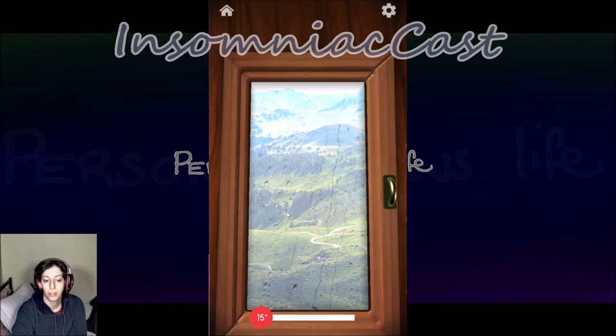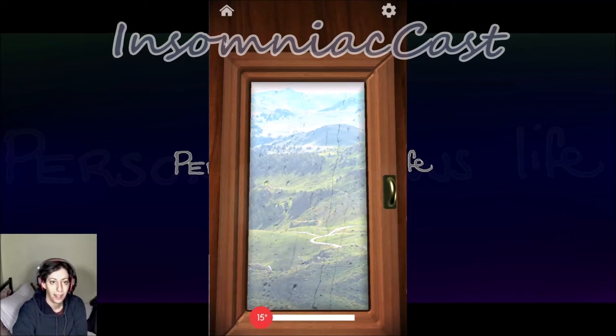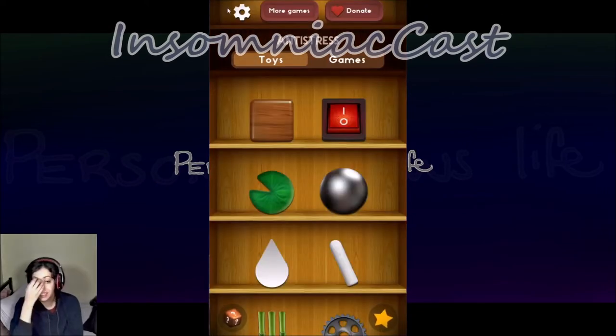Oh oh oh — it's a sauna! Someone out there is like 'obviously' — I don't know. I see. Can I open the sauna door? What would that do? I have no idea — but you can't.